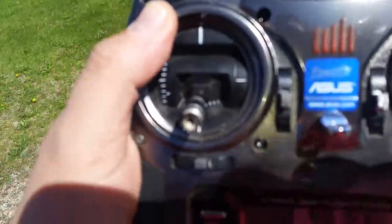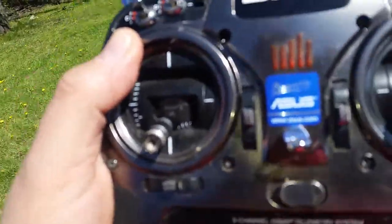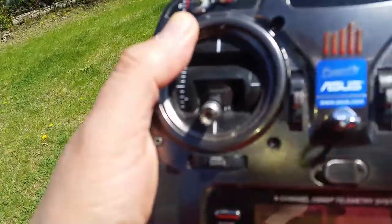We did a Taurus test yesterday and it has so much more range than this thing does. That's not a full-range receiver or anything, but we compared a full-range receiver to a Taurus — I'll get more into that later.